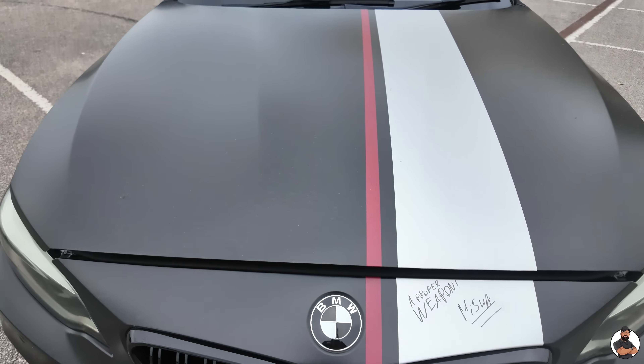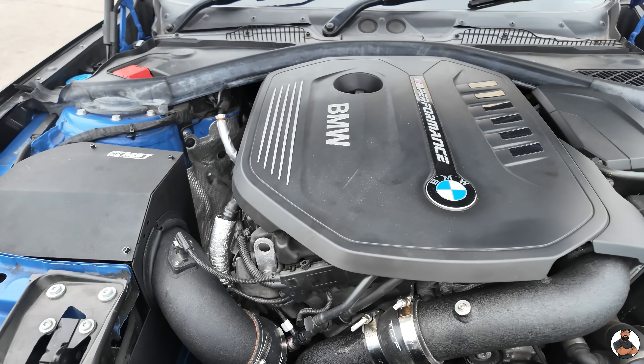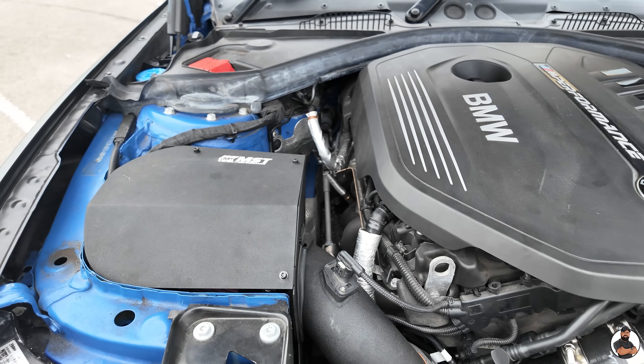Let's get to it. We'll start with the engine bay, and there it is, the infamous B58 turbocharged engine. This engine is actually causing a lot of problems in the BMW market because it's more powerful than most M engines.